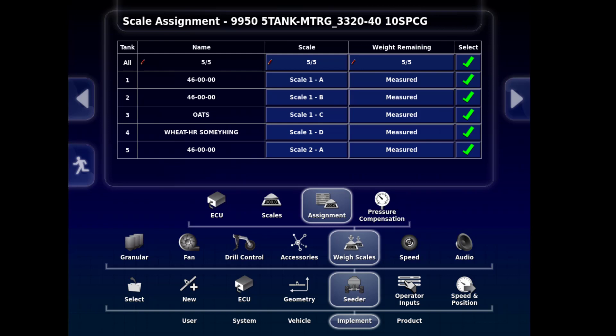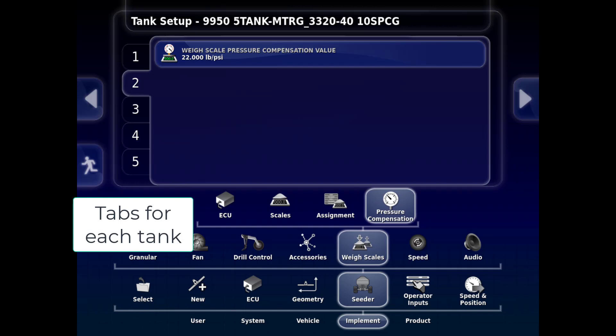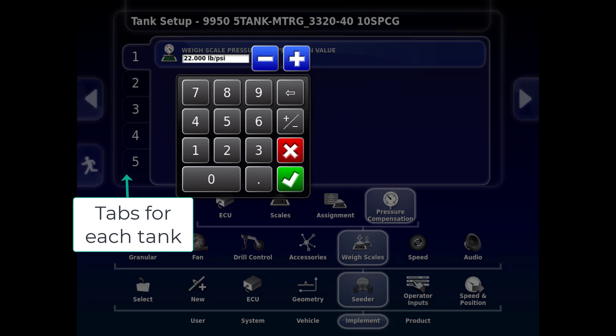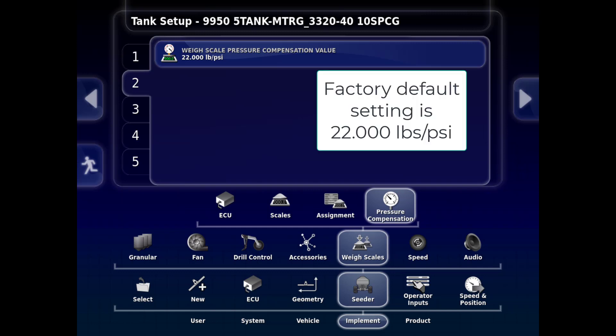The last tab is the Pressure Compensation tab. This ensures the weight showing in the monitor is the same whether the fan is running or not. To check this, the tank weight should be zeroed when empty. Put a known weight into or on the tank. Note the weight without the fan running, then start the fan and check the weight again. If the weight is not the same, adjust the Pressure Compensation number until the weights match. This should be done for each of the individual tanks. Anytime you notice the weight in the Cedar Controller screen changing when the fan is started, an adjustment may be required.